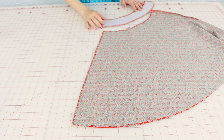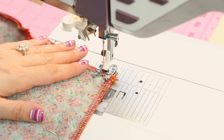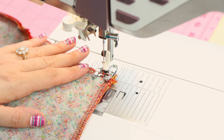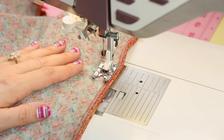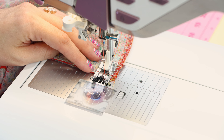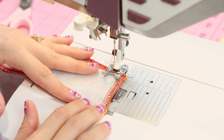Next, we're going to sew up the side seam and the side seam of the facing. Sew the short side of the facing on the right-hand side with a half-inch seam allowance, and then sew together the side seam of the skirt with a half-inch seam allowance as well. Line up your fabric at the half-inch mark, add a few stitches forward, backstitch to make it secure, then guide the fabric all the way down to the bottom, remove pins before you reach them, and backstitch at the end. Then sew the side of the facing together the same way.